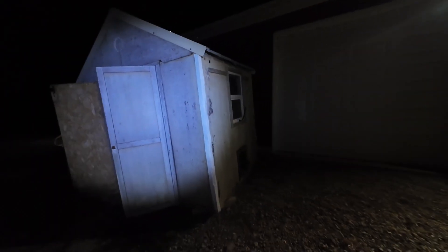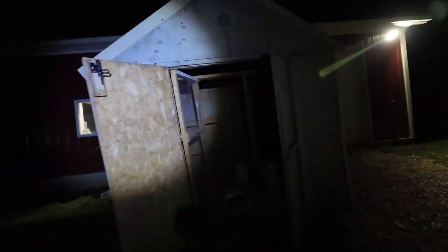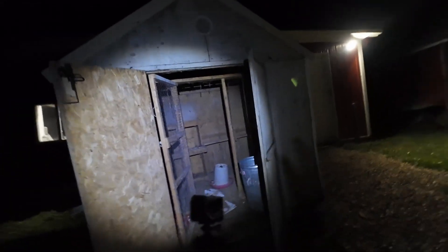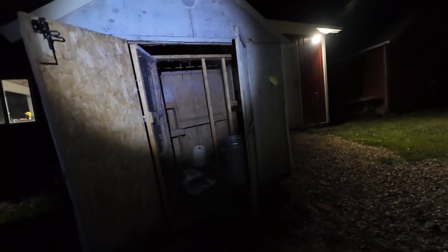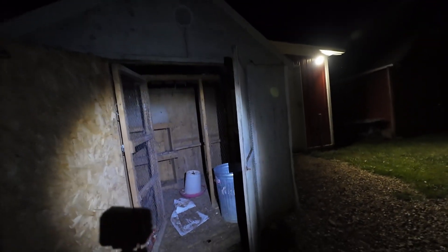Sneak preview of an upcoming project: this is a chicken coop I'm going to convert into a trapping shed. Sorry it's filmed at night. What needs done is take all the inside stuff out, clean it all out, replace the floor, insulate it, and then I can use it as a trapping shed to keep bugs out so my hides can dry and I have a place to store all my stuff.